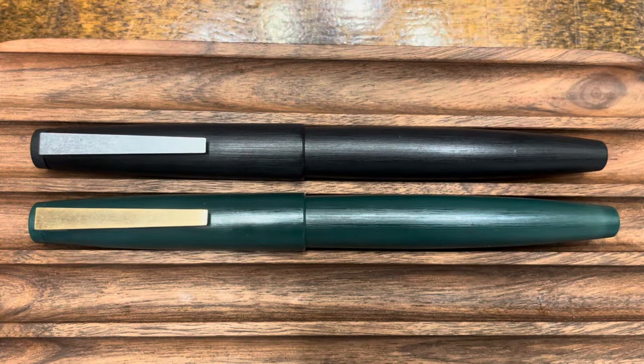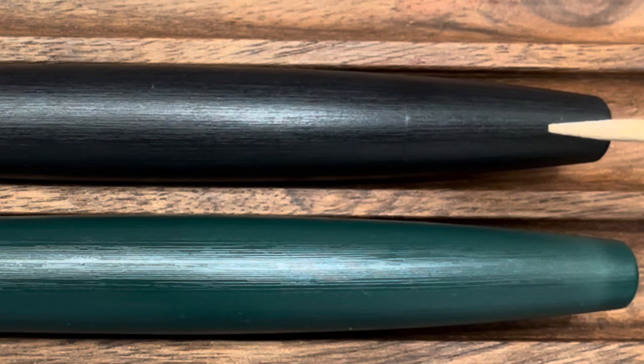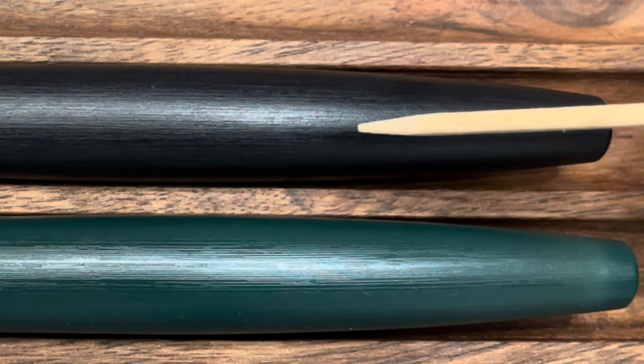Before we get into the disassembly of the Jinhao 80, I wanted to take a moment to compare it with its design inspiration, the Lamy 2000. When the pens are capped, the dimensions are virtually identical. The Lamy 2000 is made out of a brushed macrolon finish where the brushed surface is applied after the pen is fully assembled. This process allows the Lamy 2000 to have virtually seamless transitions, like the one between the piston knob and the body of the pen.